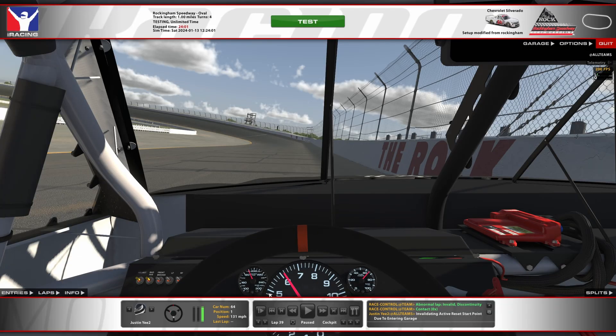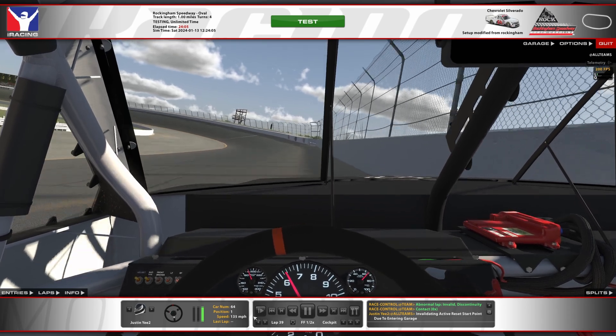All right, let's take a look at that. So this is first lap, hot lap. I think the tires were a little too much for a second lap. This lap is kind of wild.